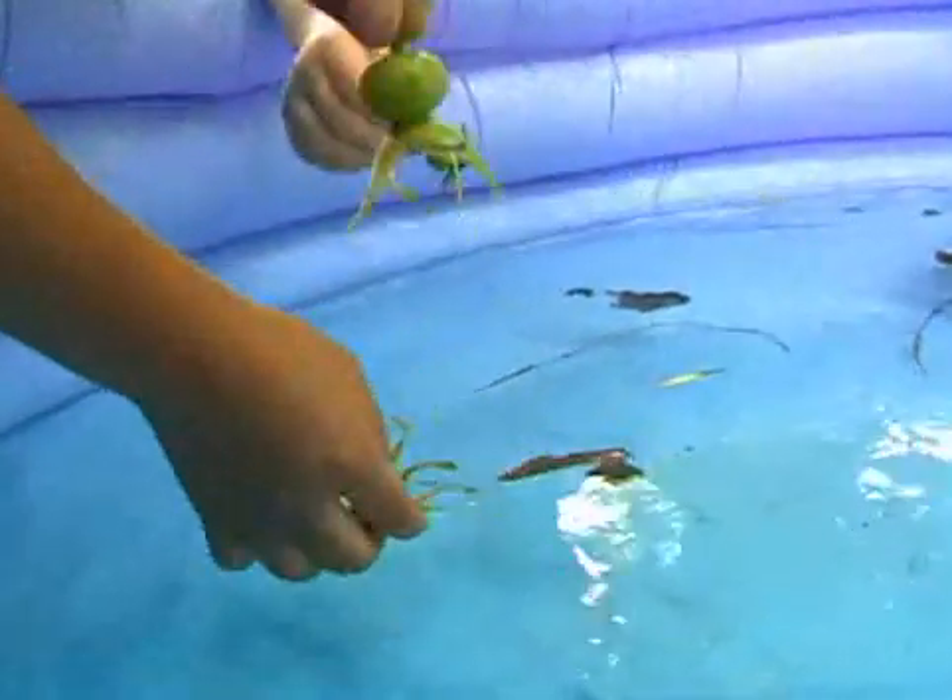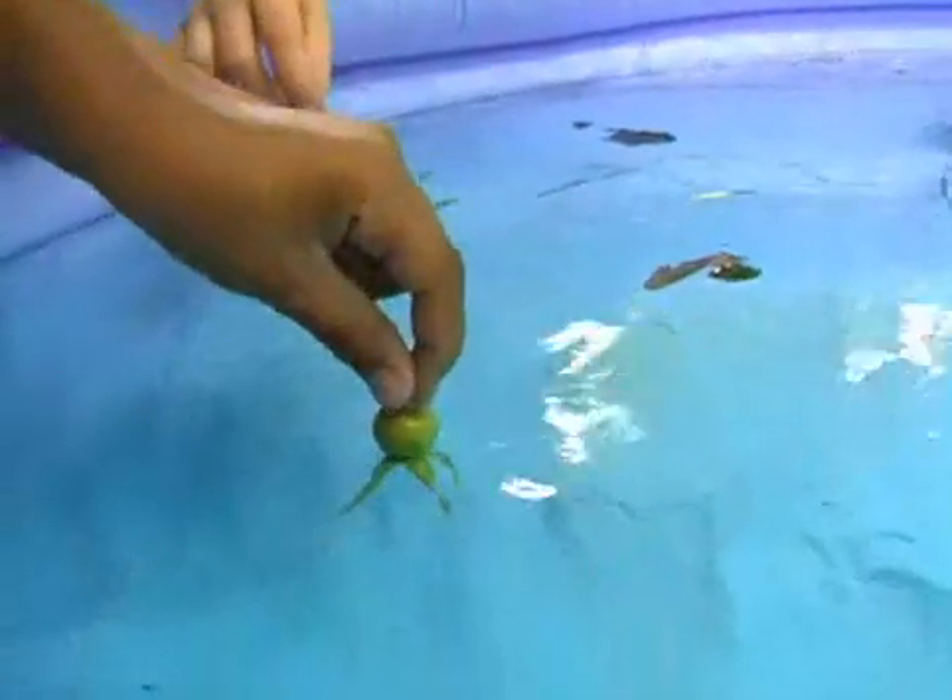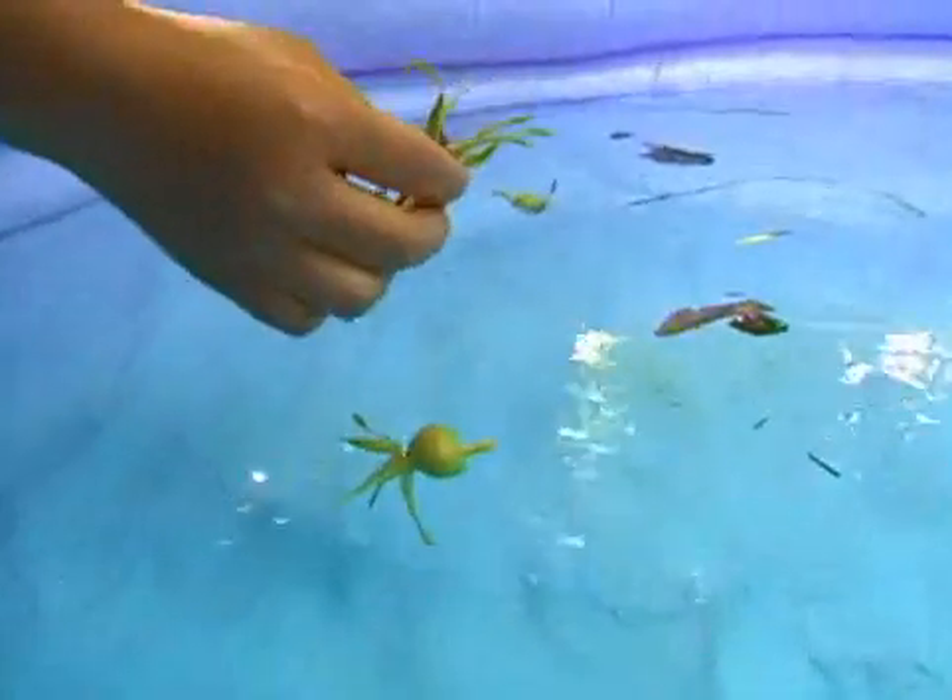I think it will sink. I don't — I think it will float. And it is floating.